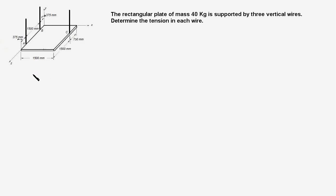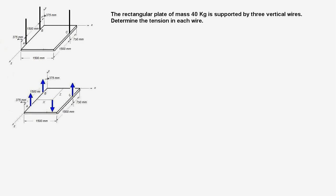The first step in finding the solution is to draw the FBD of the plate. Here is the FBD: the weight W is acting downwards. W equals Mg, M is 40 kg, G is 9.81 m/s², and this works out to 392.4 N.